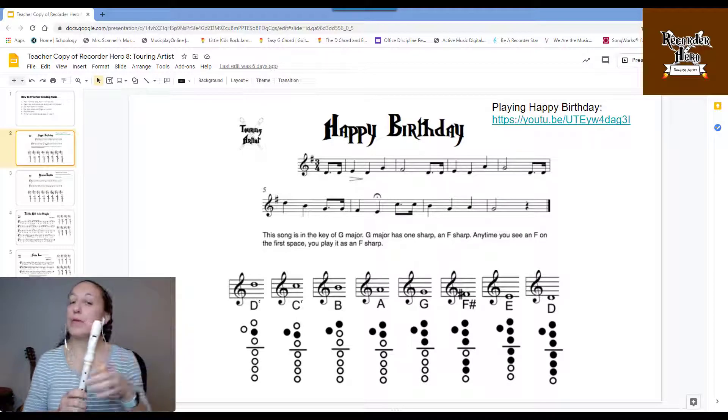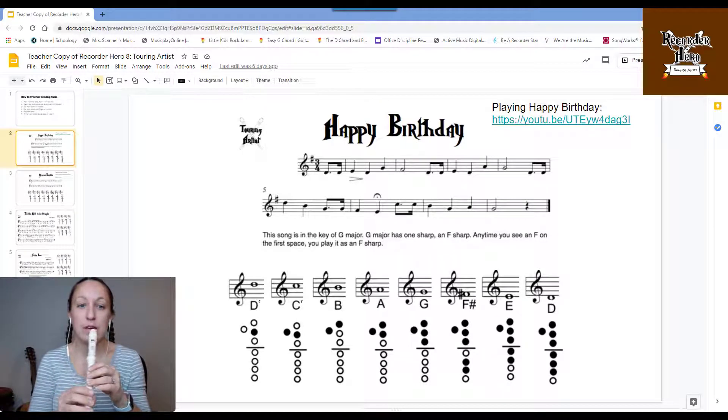Our first song is Happy Birthday. I start on that low D, making sure I got that low D to high D mastered. One, a two, and ready, and...